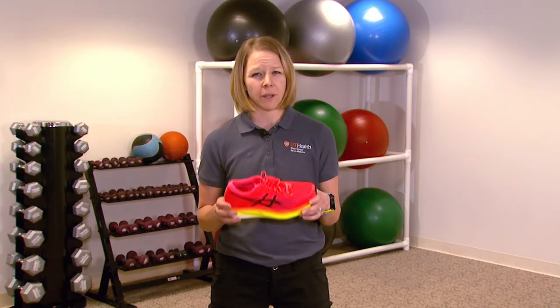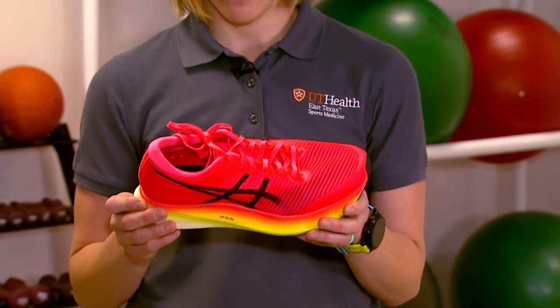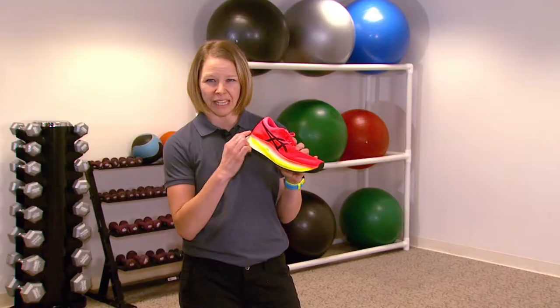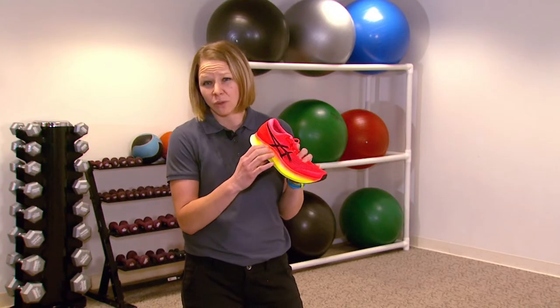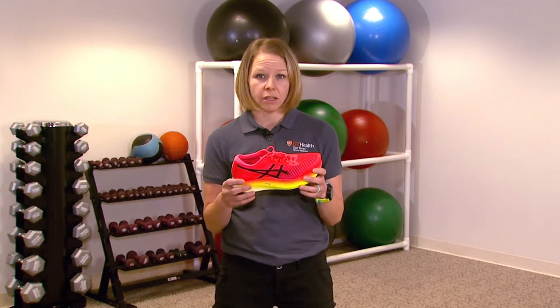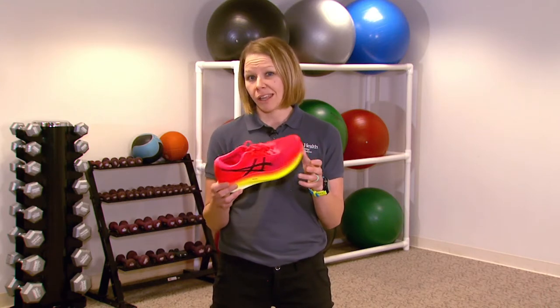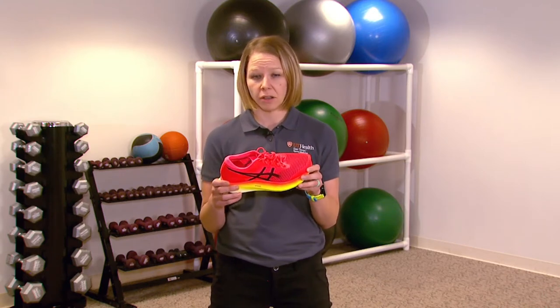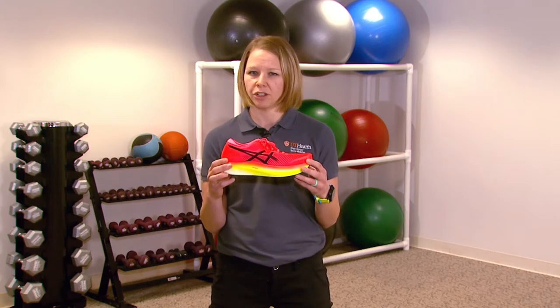Your shoes don't need to be brand new, but you do need to have a fairly new pair of shoes. If you can have shoes that are no older than six months, that's probably going to do better. We don't know exactly how long it takes for the EVA foam on the bottom of the shoe to break down, but we do know that it breaks down with time. If you do a lot of running and training, depending on the shoe that you're wearing, they need to be replaced sometimes as few as 300 to 500 miles. So it's a good idea to have an idea of how much mileage you've put on your shoes.